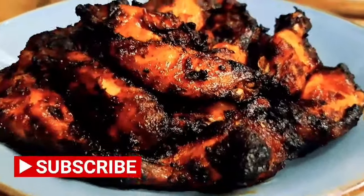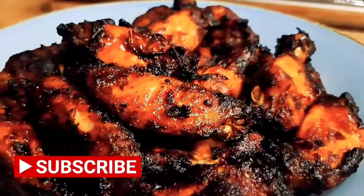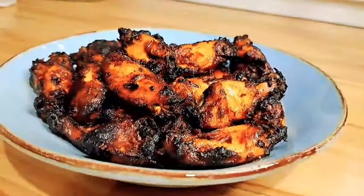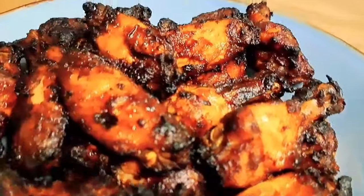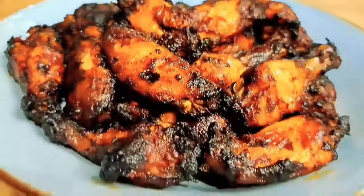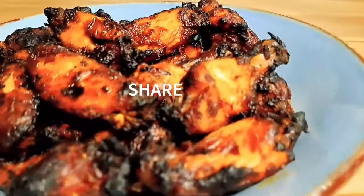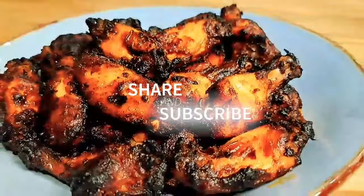Put them in a bowl and dinner is ready! I serve them with rice and a crispy salad, but you can serve them with roast potatoes. They just fall off the bone — so juicy and full of flavor. Don't forget to like and subscribe if you'd like more recipes coming your way. Bye everyone!